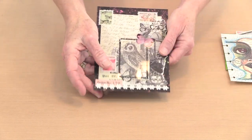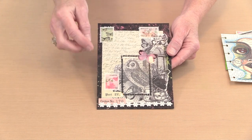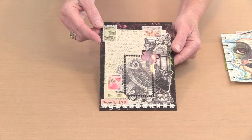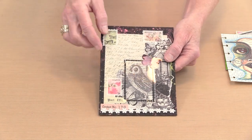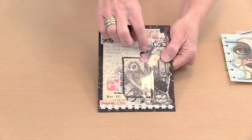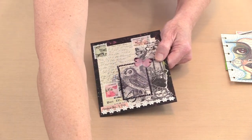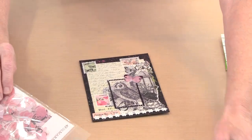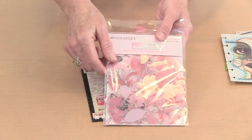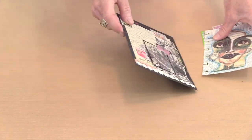This one is kind of a conglomeration of a bunch of different things. There's a piece of Venice lace, some postage stamp washies from 49 and Market, and another piece of Dina's transparencies. In the 49 and Market line, among all the elements in the color swatch collections, there are these acetate leaves in a bunch of different sizes, and there are also some pretty little butterflies — and that's what this is right here.